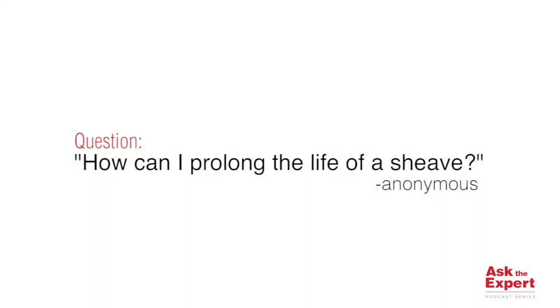Today we have a question involving wire rope shivs. The question is, how can I prolong the life of a shiv?